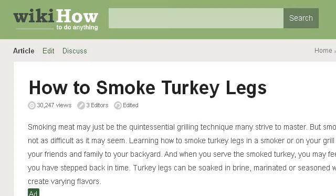Last but not least, try our third ranked site www.wikihow.com — the web page 'How to Smoke Turkey Legs,' three steps, on wikiHow. This is the link.